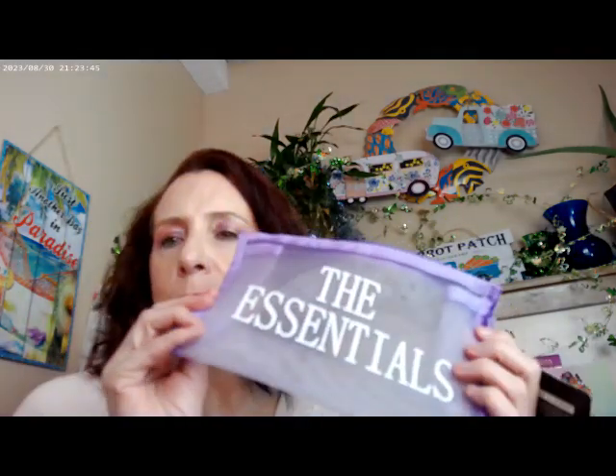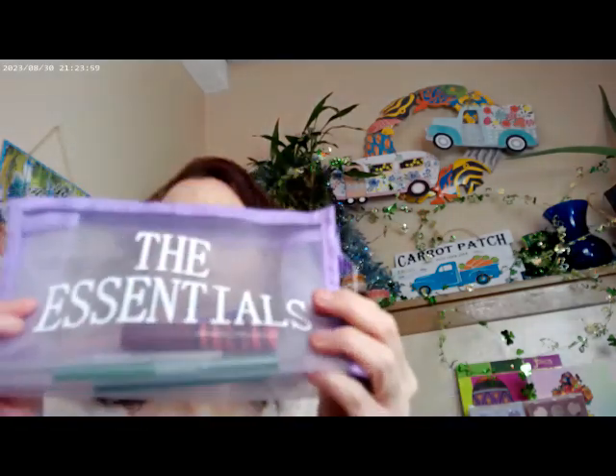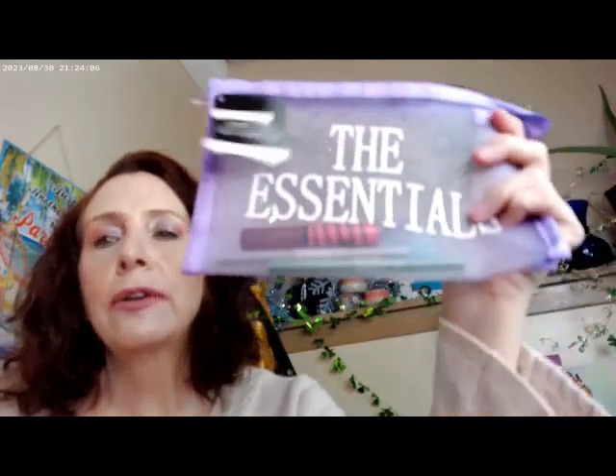The only other thing I picked up were these clear bags from the dollar store — they're really cute for being able to see what you have in your makeup bag, or for events and concerts where they need to see into your bag. They had a couple of different kinds. Anyway, I hope you have a great day and I'll see you later — bye!